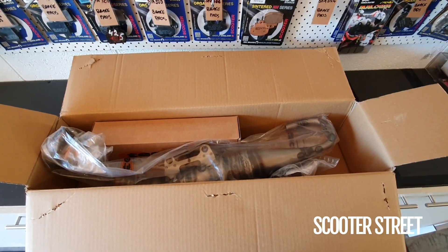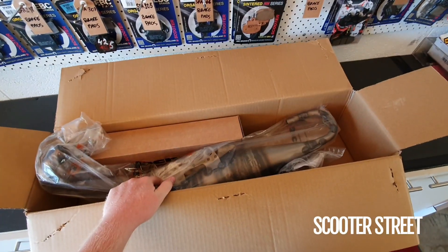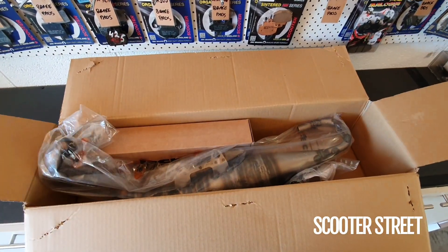Hey guys, we've got another Technogas Treeops in the shop today. I'm going to open this one up and show you through this pipe. This is a new pipe for us, so we're excited to get it open, put it together, and see how it looks.